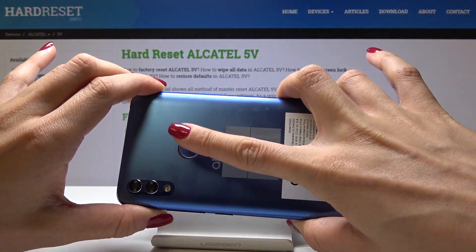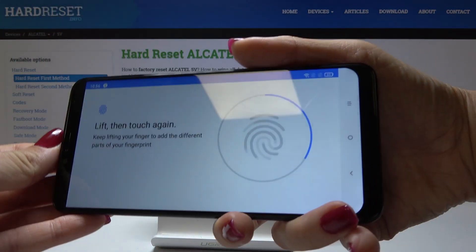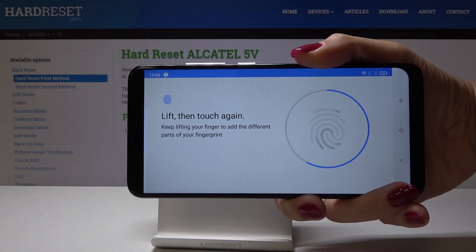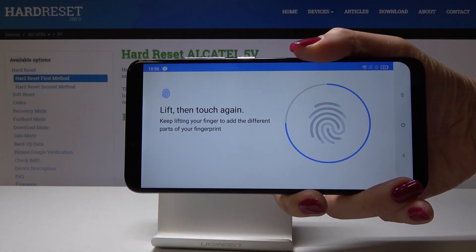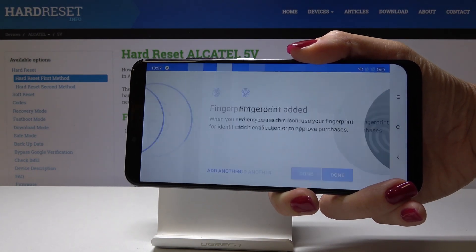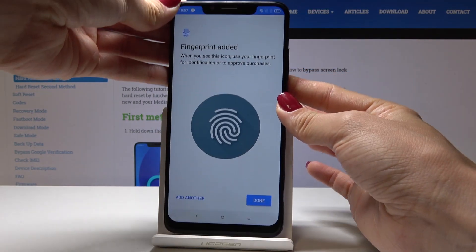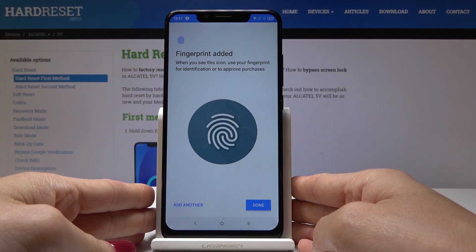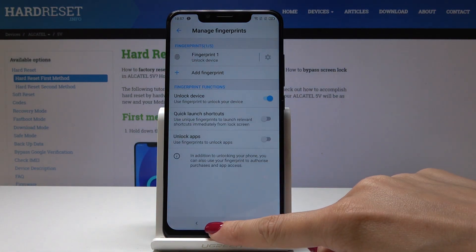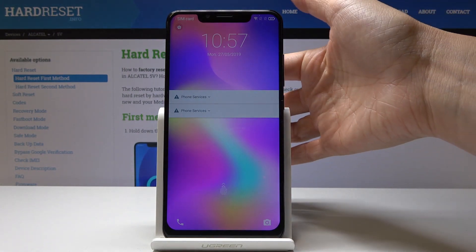Simply keep tapping over here, and as you can see your fingerprint is being added. Just keep lifting your finger, and your fingerprint has been added. Click on Done, and from now on you will be able to unlock your device with just one single touch.